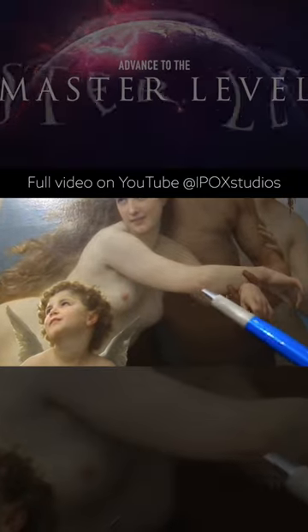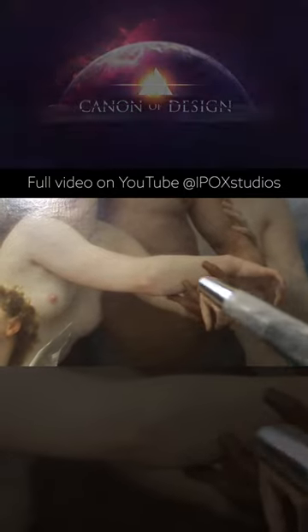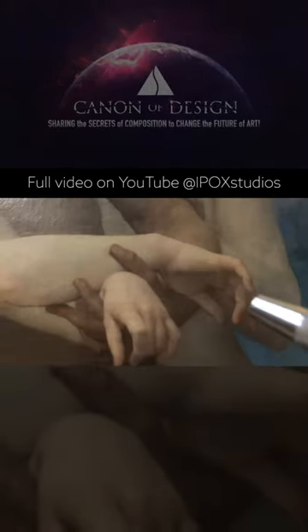It comes down the thumb. See how the thumb creates an arabesque there from the palm to the pinky.